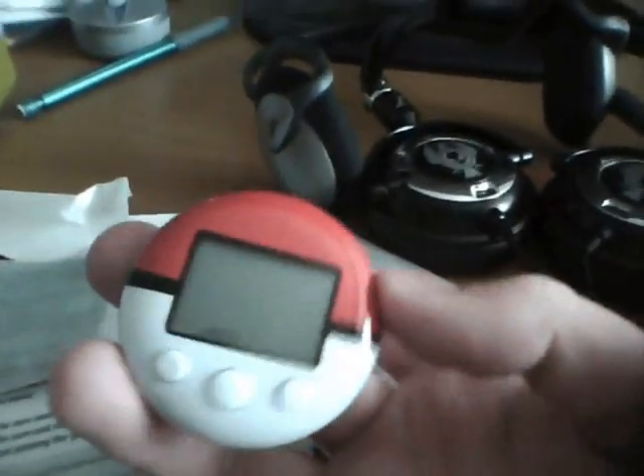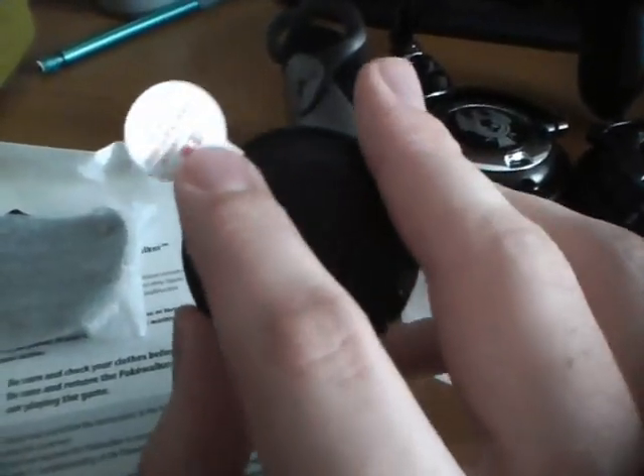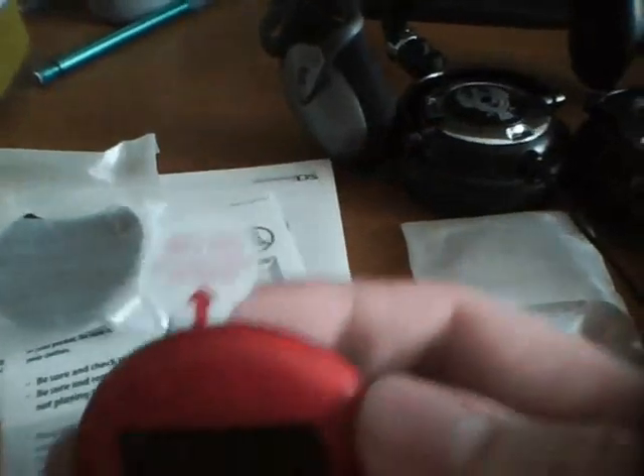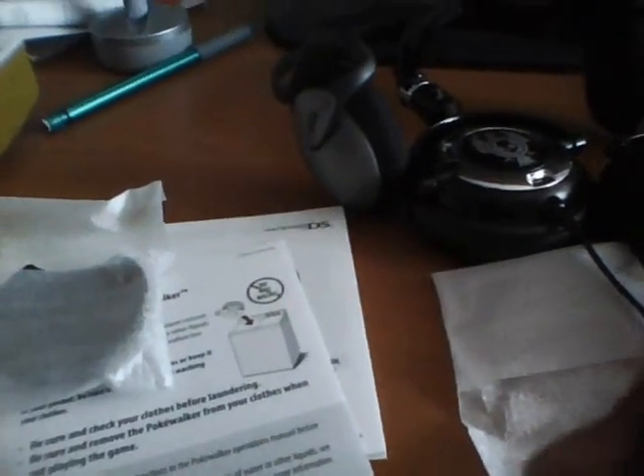Here's the accessory itself. Looks like a Pokeball, like it should. And there's a little tab you gotta pull out. Hey look, it's in Japanese. Well then let's see what it says in English: 'Remove and discard before use.' Good to know.